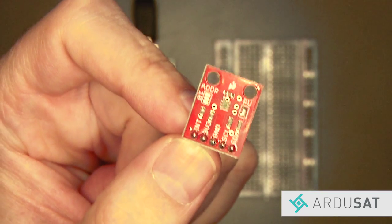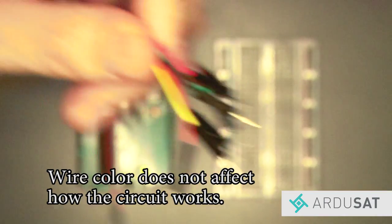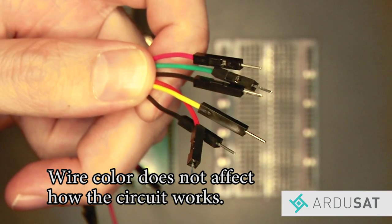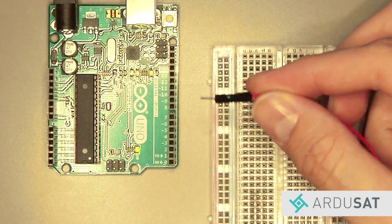Now let's hook up your luminosity sensor. Gather six jumper wires from your space kit: two red, two black, one yellow, and one green.